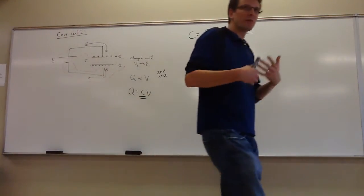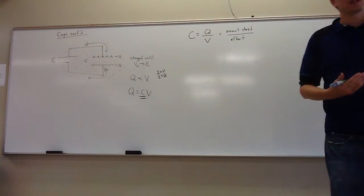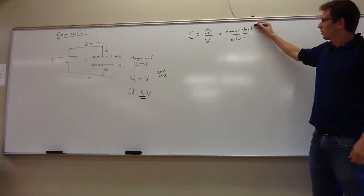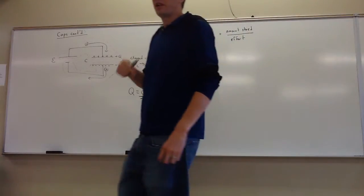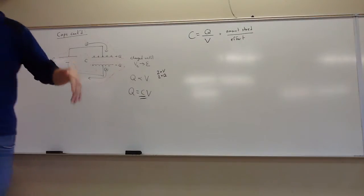The best way to rate any storage device is not just by the amount stored, but by putting some limit on the effort you're willing to put in. There's no limit to the amount of charge you can store, but if you divide by the effort, then there is. For a given storage device, there's always a certain amount of charge you can store per every volt of effort.